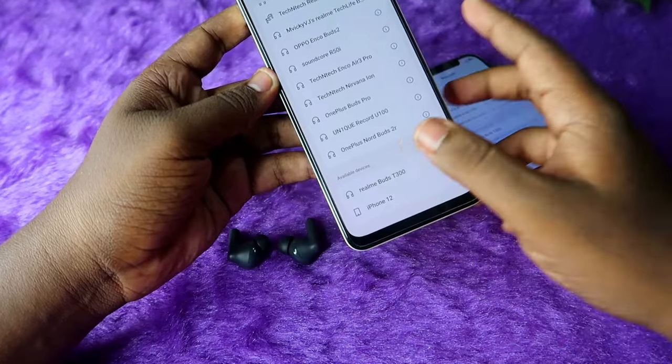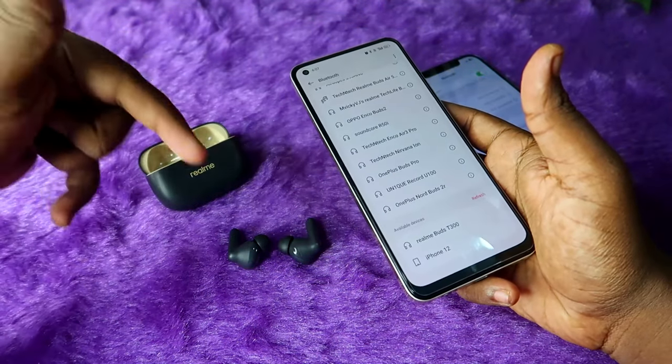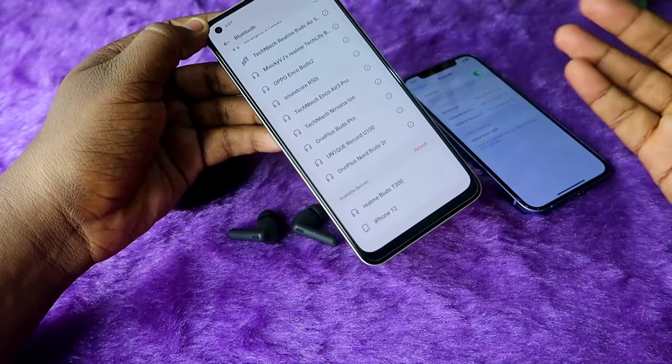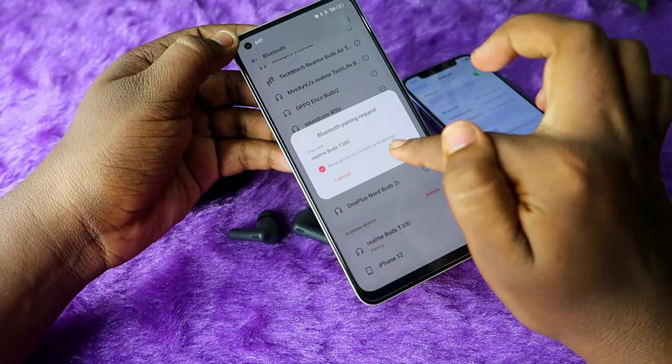In case you face an issue where, after opening the charging case door, you still can't see the Realme Buds T300 earbuds in the list, you can go to the manual pairing mode. Before demonstrating that, let me first connect these earbuds to the smartphone.